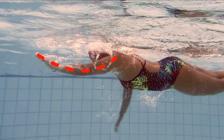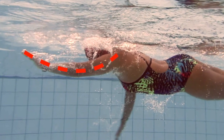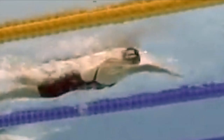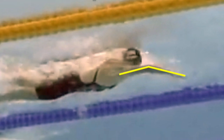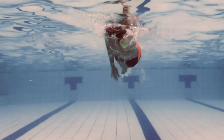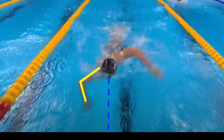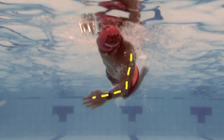To recap, our goal is to change this dropped elbow pull habit. This is a screenshot of one of Katie Ledecky's swims and you can see how she hinges at the elbow to start her pull. We also want to change the habit of pulling diagonally underneath the body. This is another still from one of Katie Ledecky's swims and you can see that her pull doesn't cross her center line.